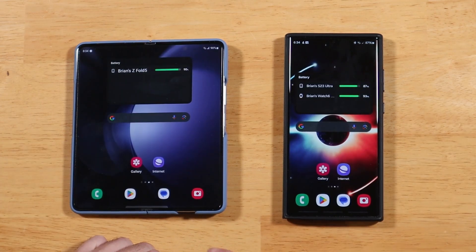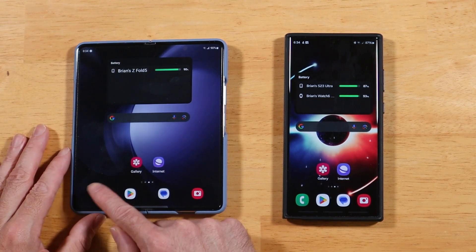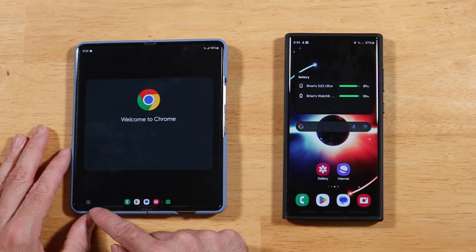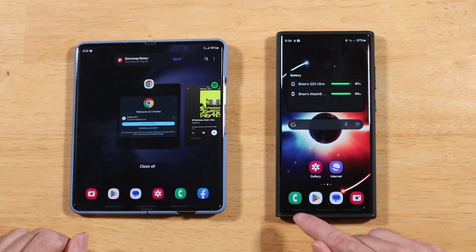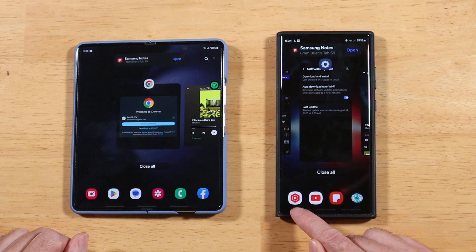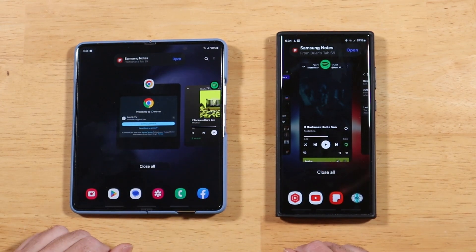Also new from One UI 5 to 6 are different animations when you bring apps into view. In the recent apps view you can see it kind of flings the app straight to the screen. It's a distinctive animation — I don't know exactly how I feel about it. It gets a little weird on your eyes after a bit, but it's definitely pretty cool at first.